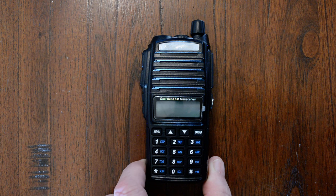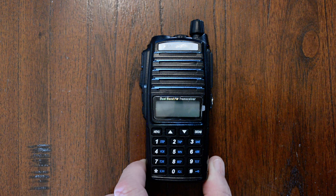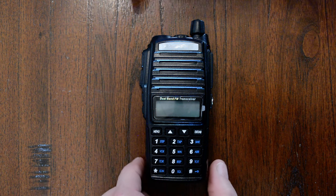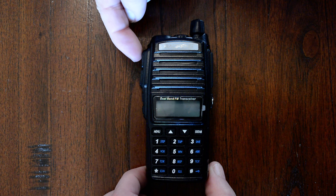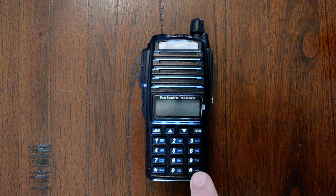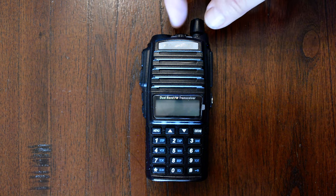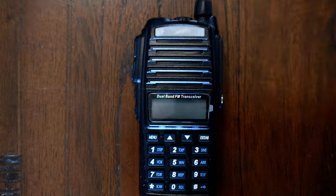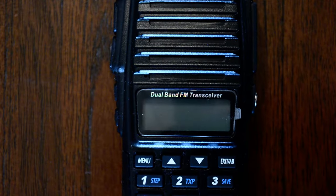So I had a UV-82 here at home that I purchased recently for a friend, and I thought I would see if I could figure out the button press combination, if it even had one, to unlock it — and sure enough it does. It takes about three hands to do this, but you press the push-to-talk A button, the monitor button, and the pound button, then turn the power on and the display should show 'factory.' I'm going to go ahead and do that right now and zoom in a bit on the display so you can see what happens.